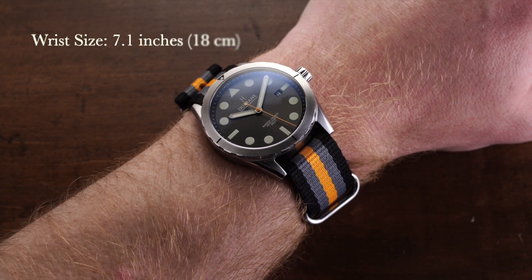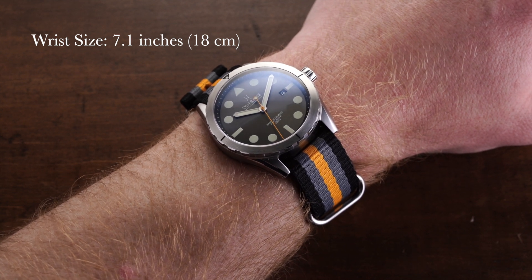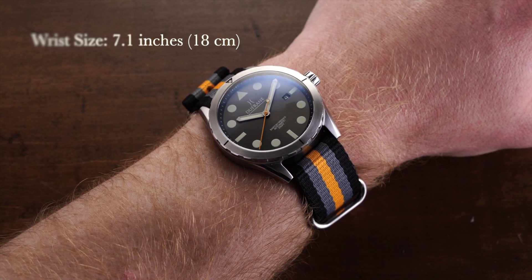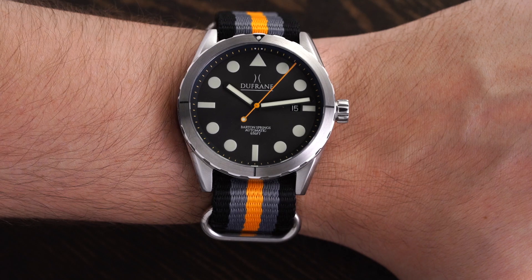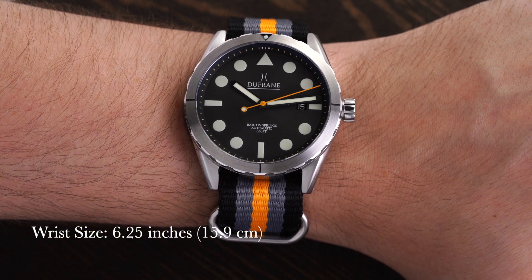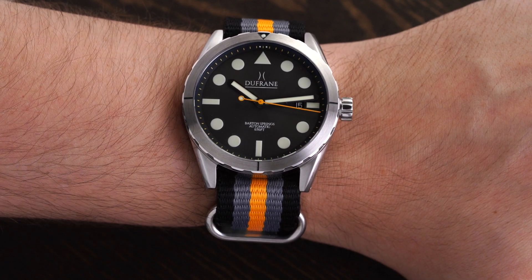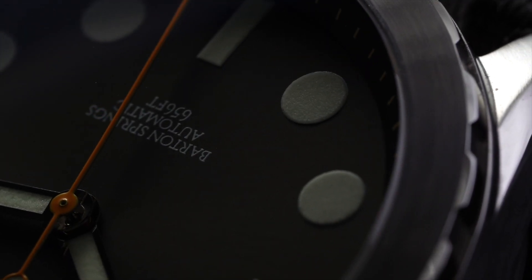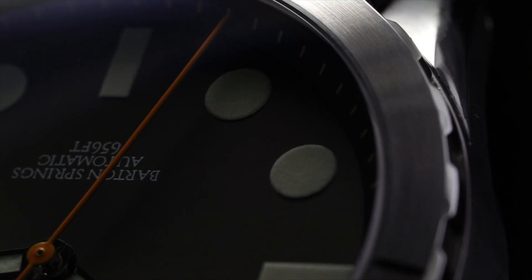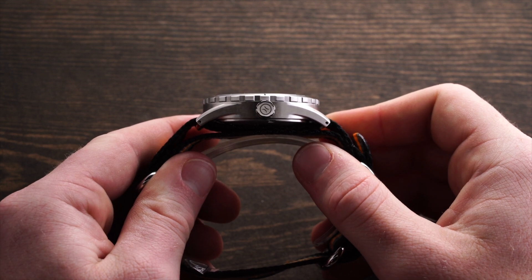Looking at this piece on the wrist, we have a 42-millimeter case that wears quite compact given that size. It wears a little smaller than its full dimensions, so it will be suitable for the majority of wrists. On my six-and-a-quarter-inch wrist, it wears pretty nicely given the manageable lug-to-lug of 47.5 millimeters, which is small relative to the diameter, and it has a nice thickness of 12.4 millimeters. The case comes with a predominantly brushed finish across the bezel, the lugs, and the side of the case, with a small polished edge on the lugs that adds a nice element of flash.